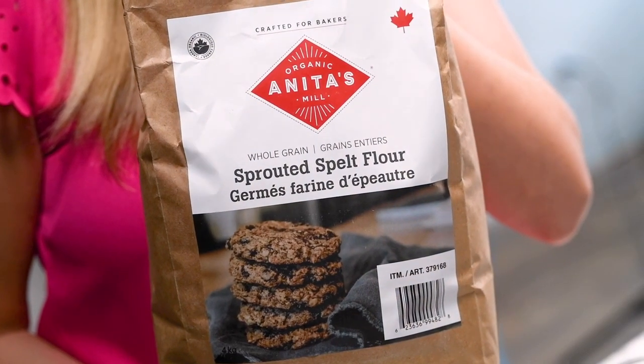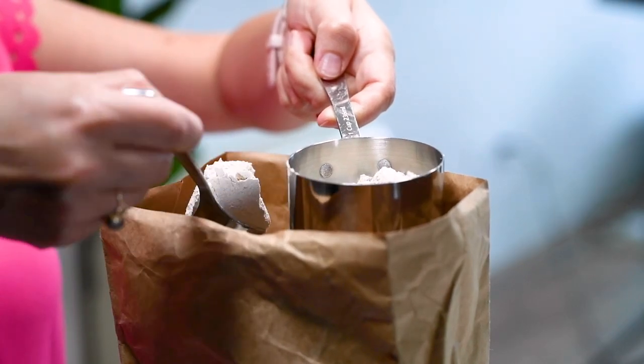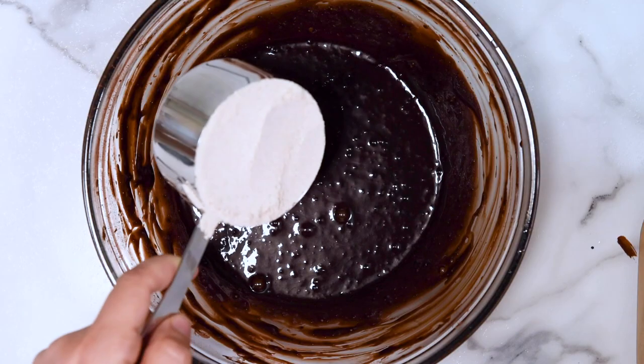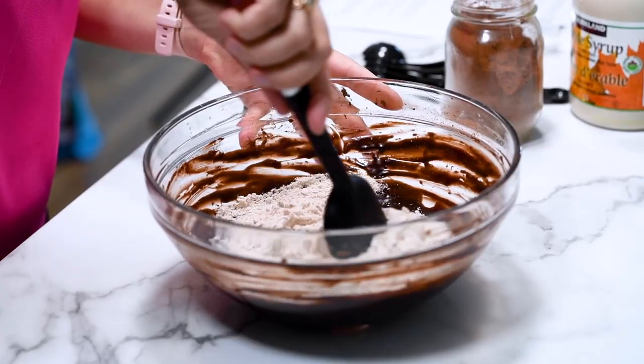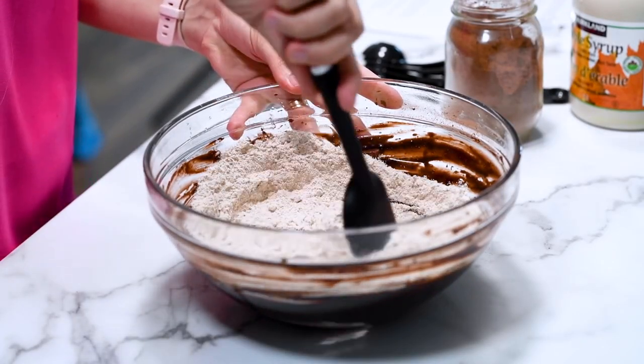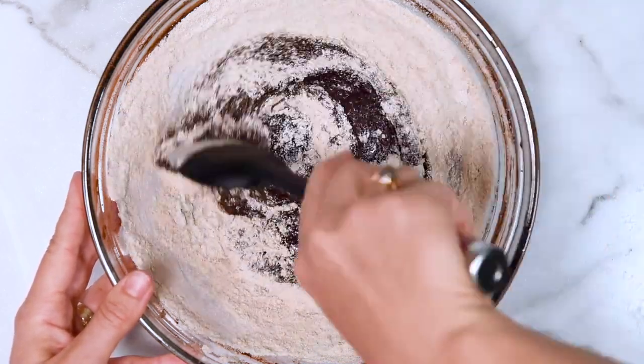Time to add the flour. The only flours I have tested and recommend are spelt flour or whole wheat flour. Scoop flour into the measuring cup with a spoon, level the top, and then add it to the bowl. Note that these are not gluten-free brownies.